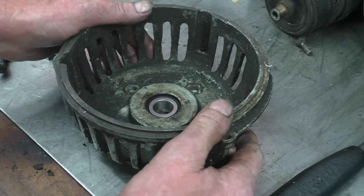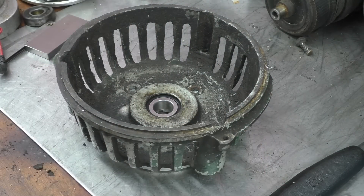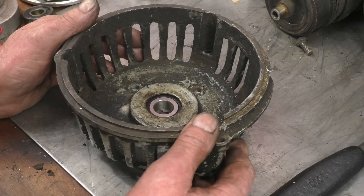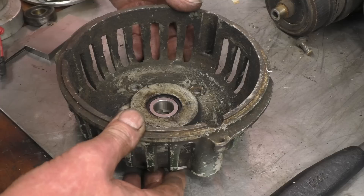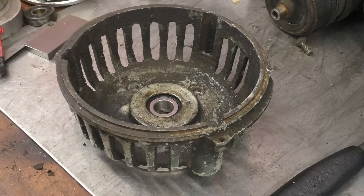Transfer those four holes and then bolt it on, and that's going to be that bearing permanently in there. Obviously I've got to clean all this up and paint it, but I think what I'll do is transfer one hole and it shouldn't move. All the stone is keeping the bearing pushed in, and the bearing is actually located in that housing in there.